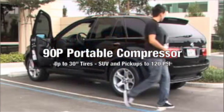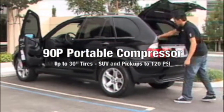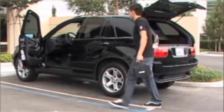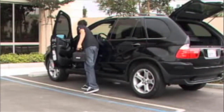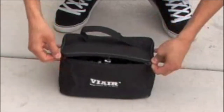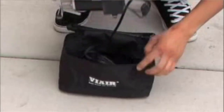The Viair 90P Portable Compressor uses battery clamps to draw power directly from your car's battery. The 90P is rated to fill up to 33 inch tires for a few PSI of maintenance situations, or up to 31 inch tires when airing down for off-road use. To air up tires, first remove the Portable Compressor from the Deluxe Carry Bag.